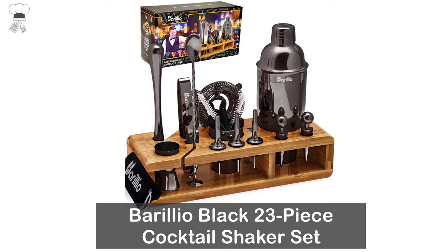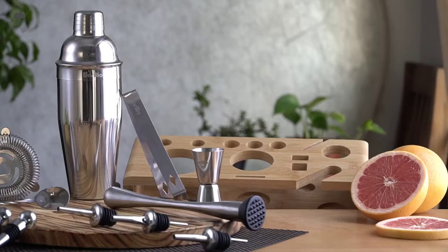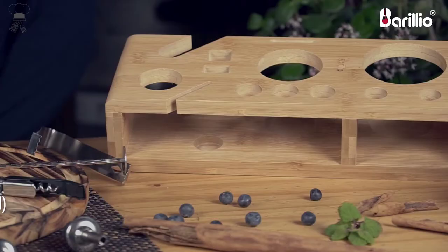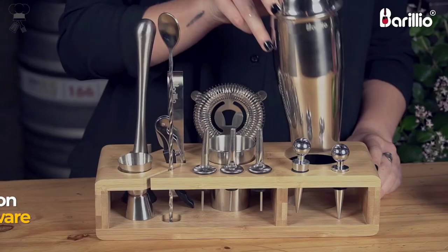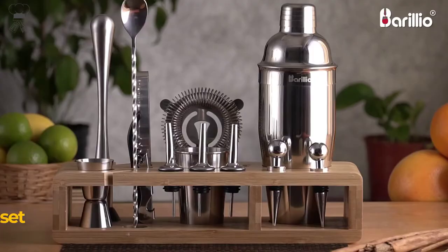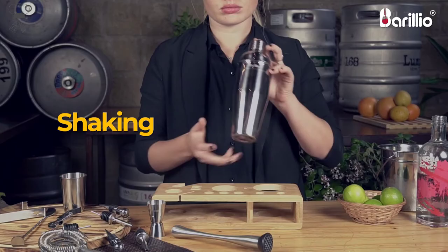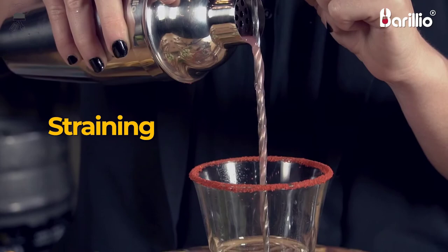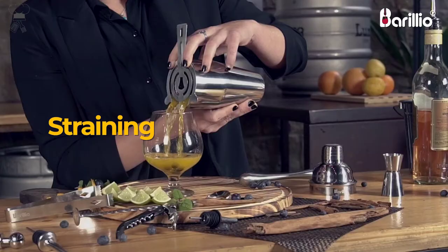Barileo Black 23-Piece Cocktail Shaker Set. Barileo provides the most essential bartending tools you need for mixing delicious cocktails without fuss or mess: 24 oz. black cocktail shaker, mojito muddler, mixing spoon, jigger, Hawthorne strainer, corkscrew, 3 liquor pourers, 2 brushes, 6 caps, ice tongs, 2 bottle stoppers. Bonus: velvet pouch for travel and a cute pocket booklet with yummy recipes.